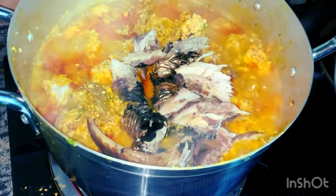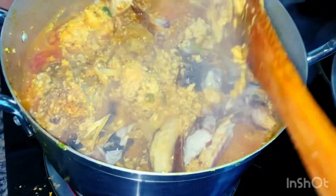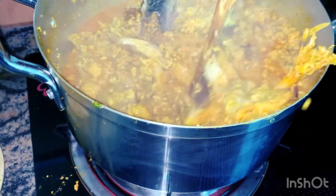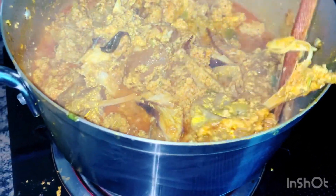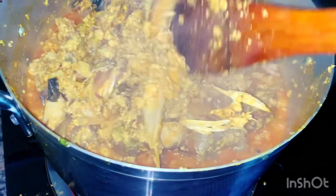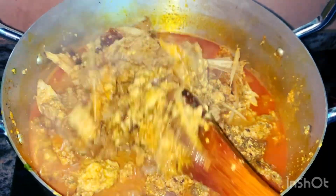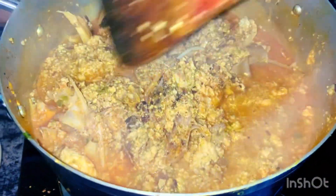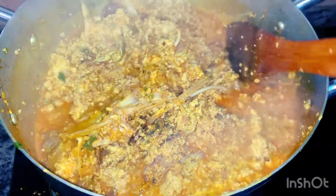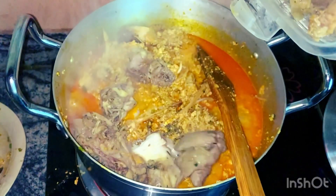This is my smoked titus fish — this is how we cook it in my house. My mom used to cook it with either fresh titus fish or fresh fish. Once you add this smoked fish, the taste is going to change completely — it will never be the regular egusi soup you used to eat before.